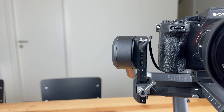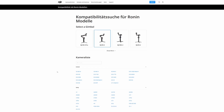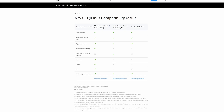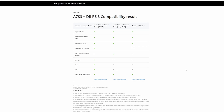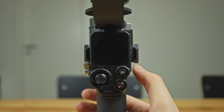By the way, you can also use the RS3 to control your camera via Bluetooth or one of the supplied USB-C cables. However, you should definitely look at the compatibility list on the DJI website as this also specifies which connection supports the most functions. In the case of the Sony Alpha 7S III, I would recommend connecting it with a USB-C cable, but I really do hope that Bluetooth will support all the functions in the future.